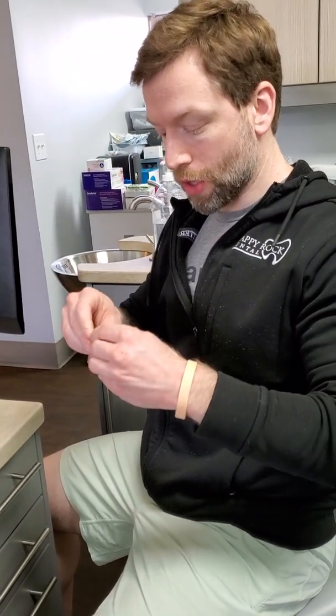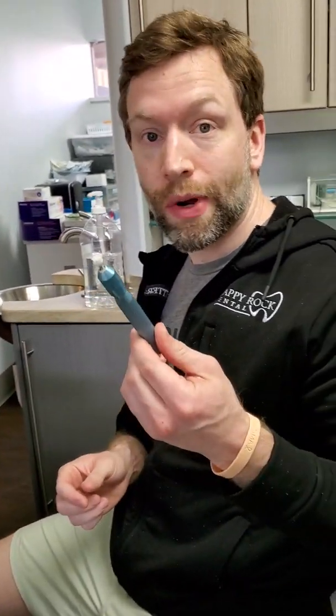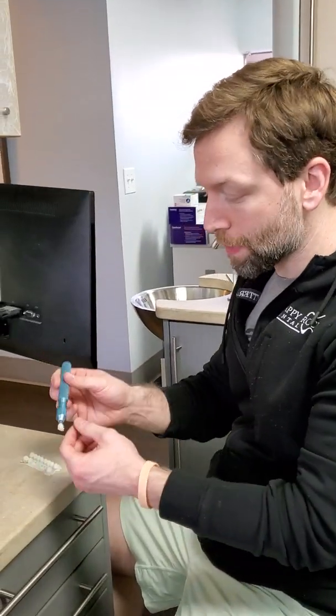So once this is cured, solid. I can then polish everything off, and it's screwed on there right now. This is all ready. Pretty darn quick — just take your tie base, insert it with some cement, cure it, and you're done. Hope that helps.